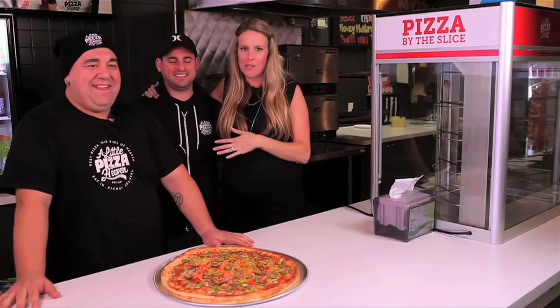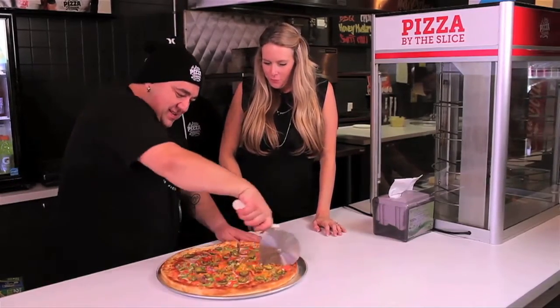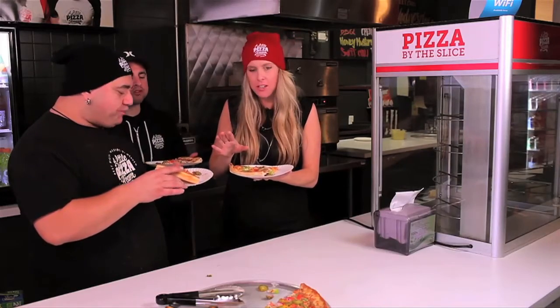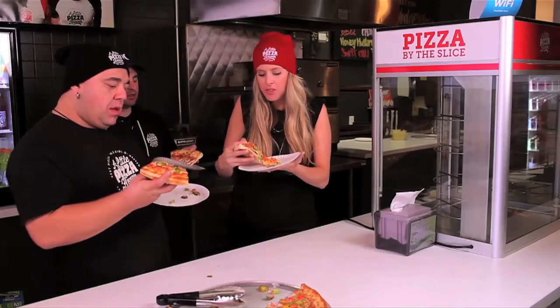Joining us is Dave Fox, the owner of A Little Piece of Heaven — he's going to have some pizza with us. Before you try this, we're going to make you an honorary team member. Here's a little piece of heaven for everyone! Cheers! Not too spicy — just enough kick. I love the ground beef and all the fresh veggies taste great. Nice, colorful pizza — definitely great with a nice cold beer, or for me, maybe a nice glass of milk.